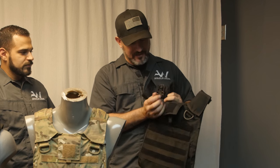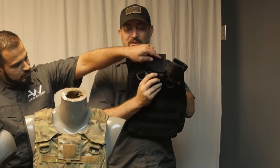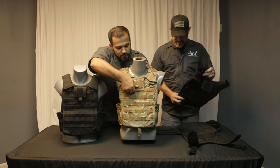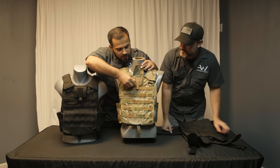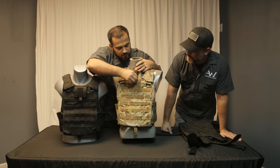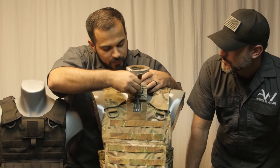It is a lever system that's patented that releases all four buckles at the same time. I'm going to pull it up here so you guys can see. It's real cool. And then this is what holds the module in place. We're going to pull it out just a little bit so you guys can see the umbilical system. This part is really cool.